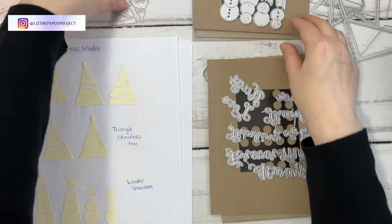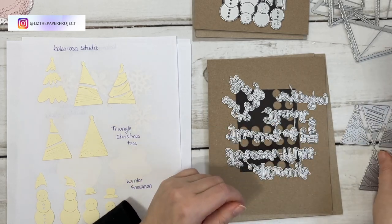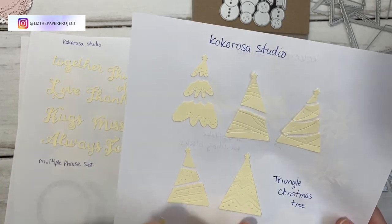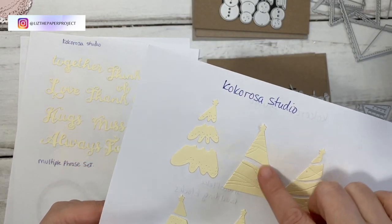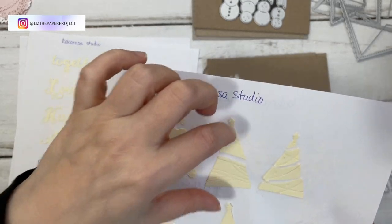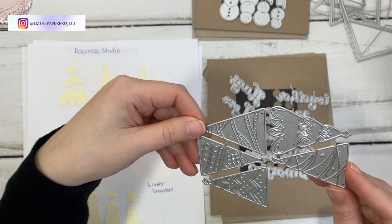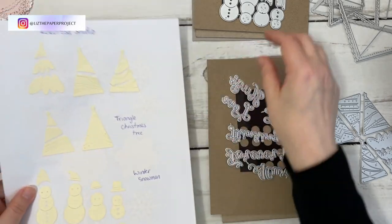The next one is the Triangle Christmas Tree — that's what they're called — and it comes in a set of five. These ones come apart; these are three pieces that come apart. They all seem to do a nice outline. This one comes in four pieces, and I think the center ones you can pull out and change them if you wanted to. You can do a lot of different things with different kinds of paper with these ones.